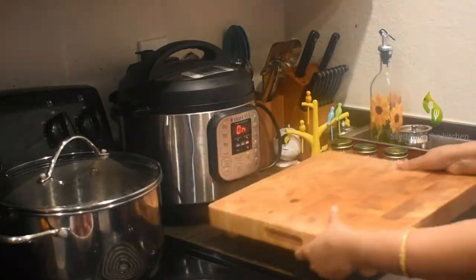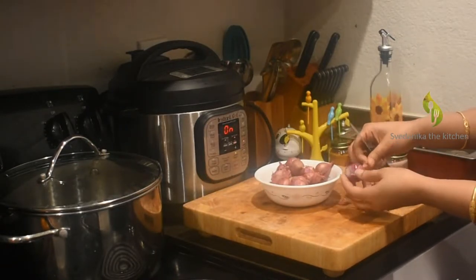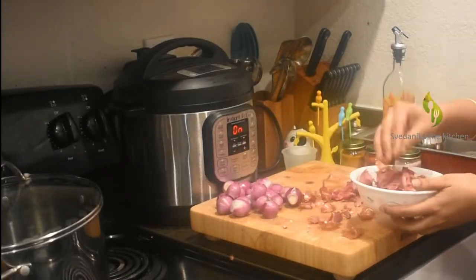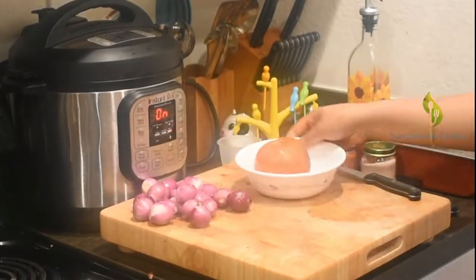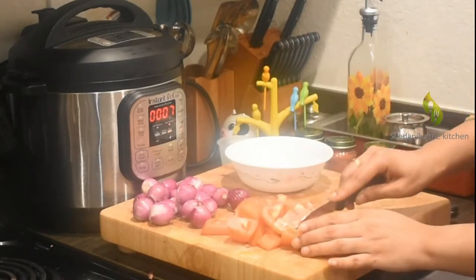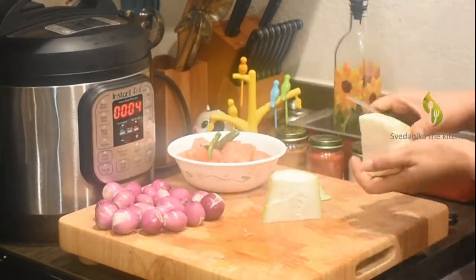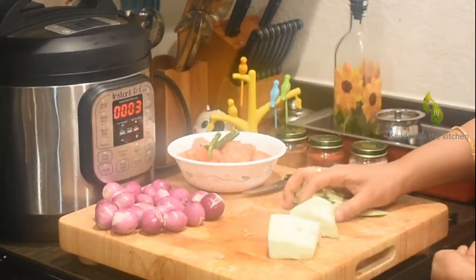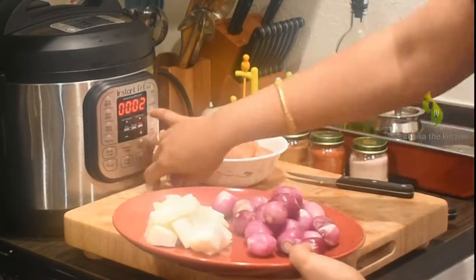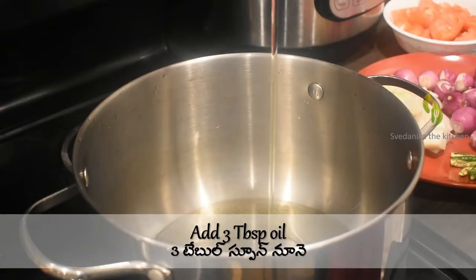While the dal is cooking, let's prepare our remaining veggies for Sambar. Shallots, or small-sized onions, are usually used in Sambar — just peel the skin and cut the edges; no need to dice them. Dice one large tomato into cubes. Slit green chillies. Take a small piece of bottle gourd, peel the skin, and dice it into cubes. Now our veggies are ready.